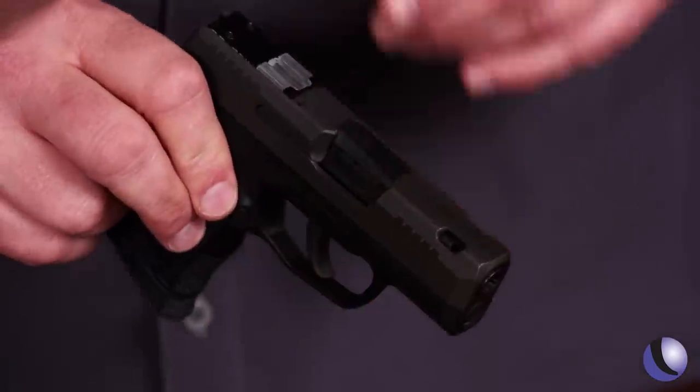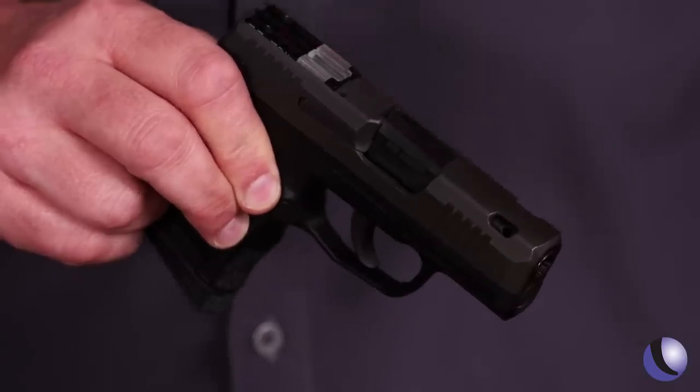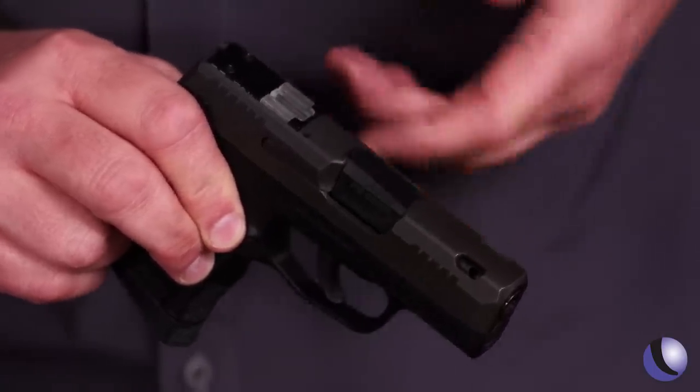Not having a front sight allowed us to add another feature. One of the things we added to reduce muzzle flip — because it's a 17.5 to 18 ounce gun, it's going to recoil a little bit — is a ported barrel, and that reduces muzzle flip by 30%. The hotter the ammo, the more it works. And you don't have to worry about fouling up your front sight after about 20 rounds, because there is none.